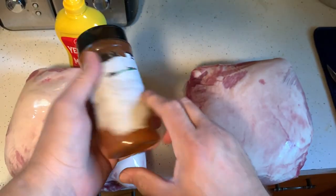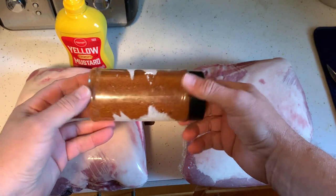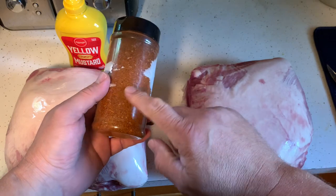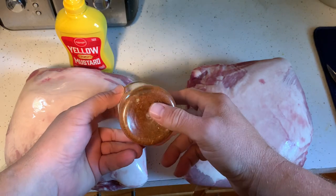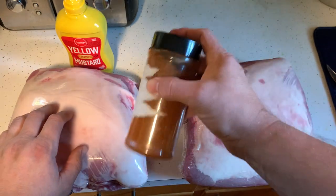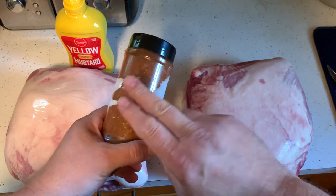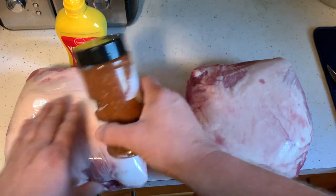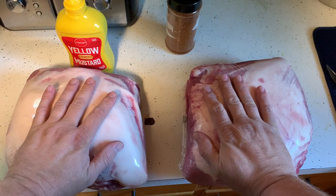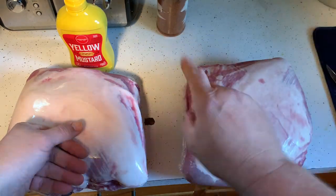The rub I'm using is a combination of what I had left of Corkis bourbon rub barbecue and some Rendezvous, plus a little bit of Penzeys. I love mixing rubs together because it really makes great flavors. I'm using this on both of them, so everything's going to be pretty much the same except one will have a mustard binder and one won't.